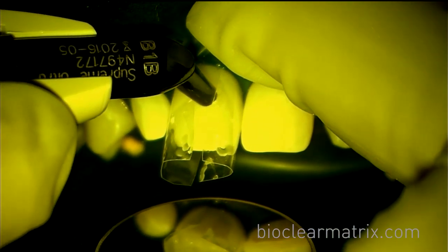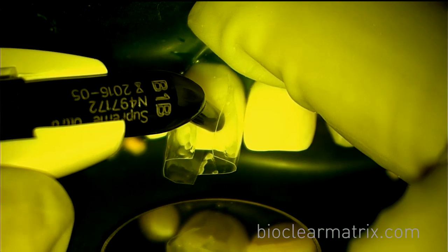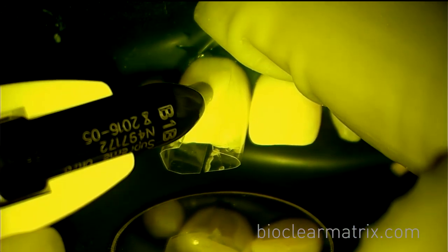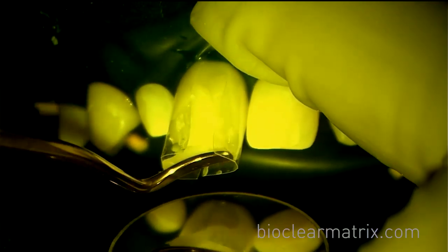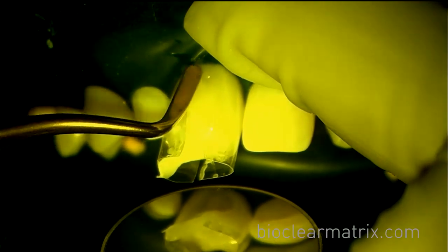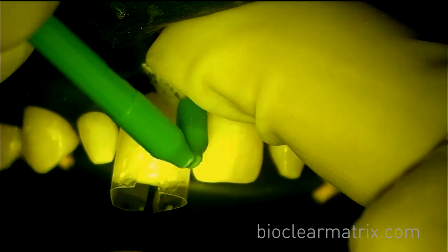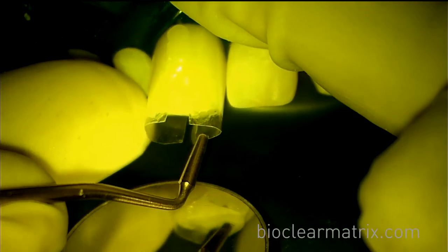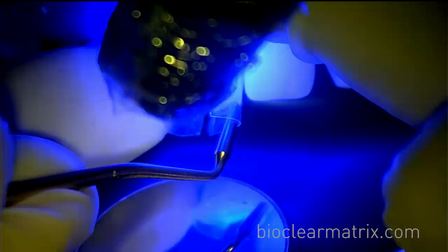Now inject your heated regular composite into the pool of flowable, dispersing the flowable out facially and lingually. To remove any excess flowable, use your brushes until all flowable is removed facially and lingually. Here, Dr. Clark is using an instrument to move the matrix to create a more broad contact area.